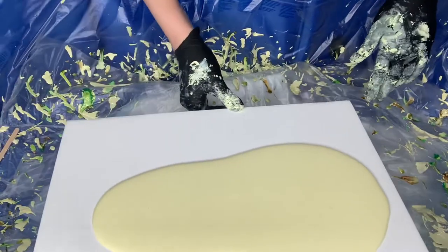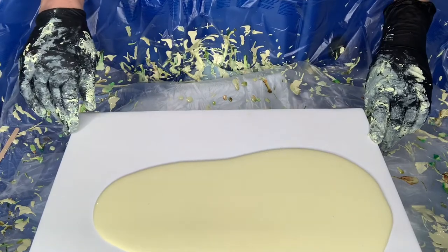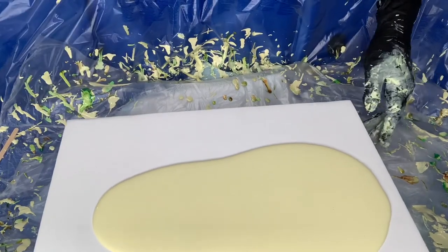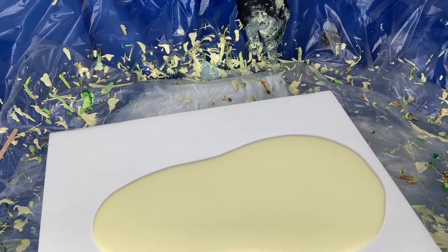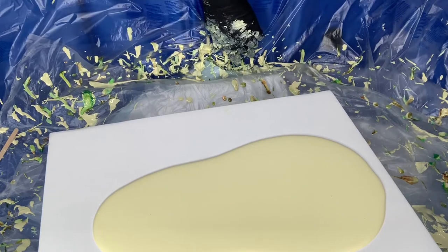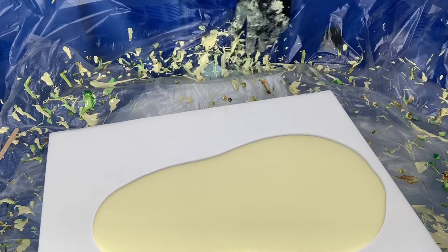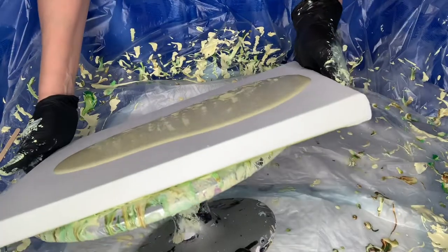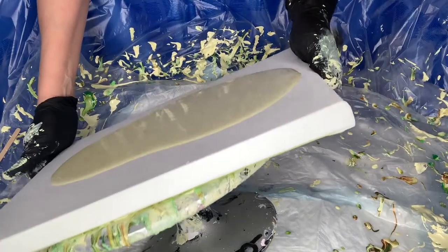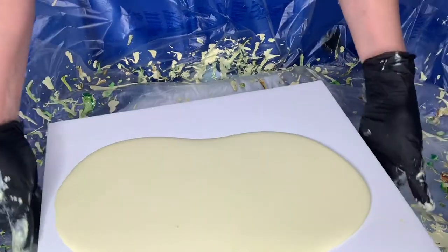Hi everybody. So this is — I think 12 by 16, I almost say 14. She's like no, it's actually 11 by 14. Alright, so many sizes and sometimes you get just confused changing from one surface to another.